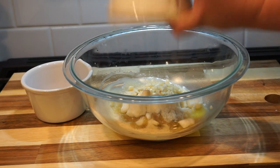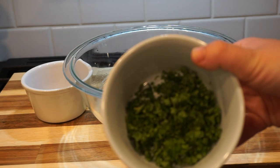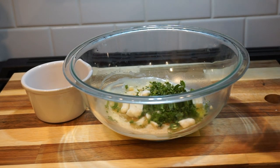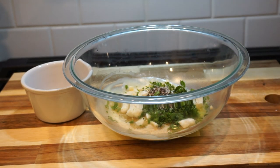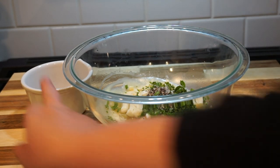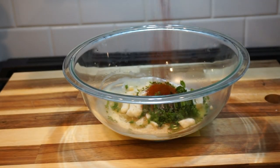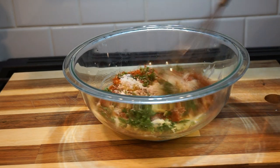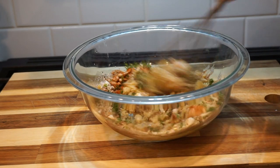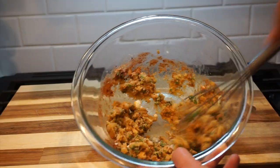Then our garlic, fresh parsley, fresh cracked pepper and a little bit of salt, and some paprika. I wouldn't go too smoky on this — just a regular paprika is fine.